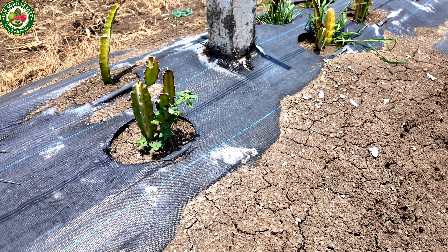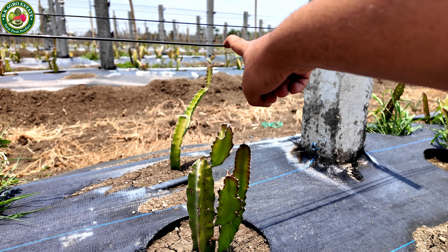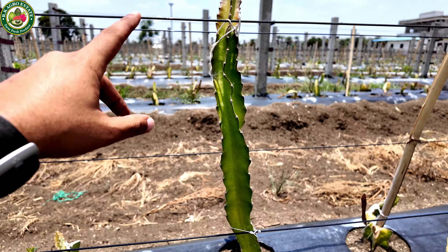We are giving them care weekly and we are continuously providing them water. As you can see, there are many leaves on our plants.